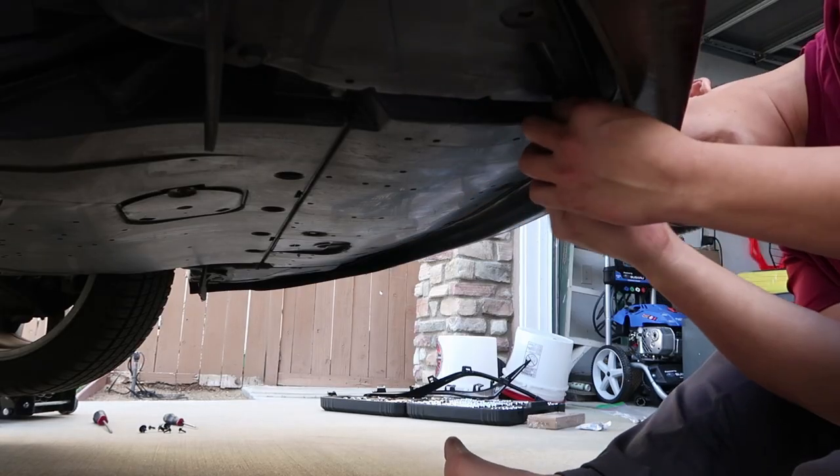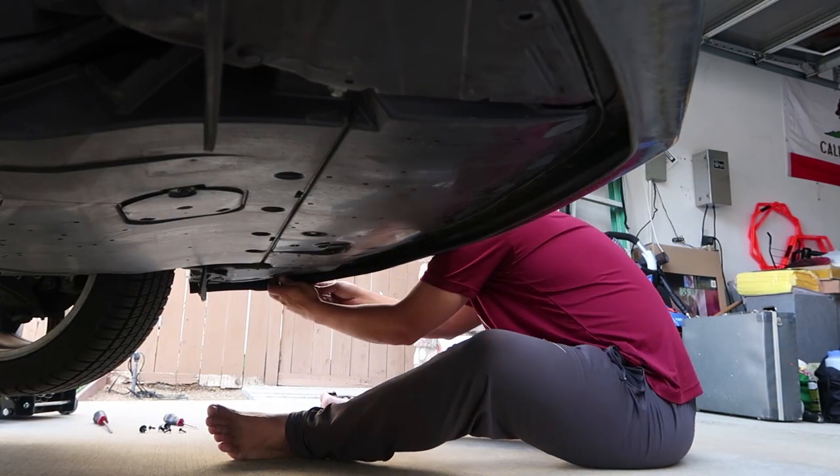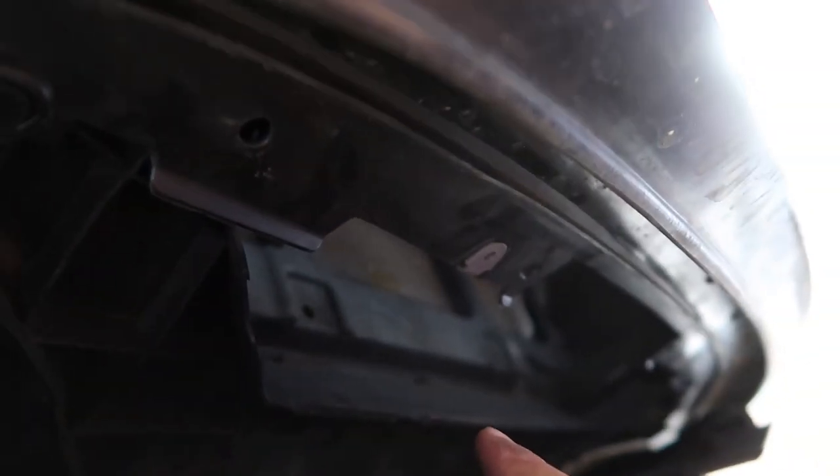After that you're going to make your way under the car and take off all the screws and clips that are under there. There are also two more clips holding the bottom part of the bumper to the rest of the car.